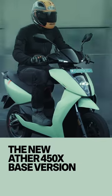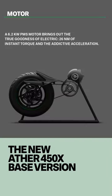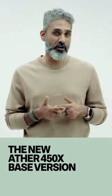The 0 to 40 acceleration time is also exactly the same, but there's only one riding mode and we don't really know what that does. Ather says it solves for range but offers warp-like acceleration, though there's a lot less software going on.